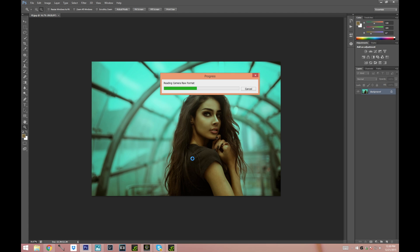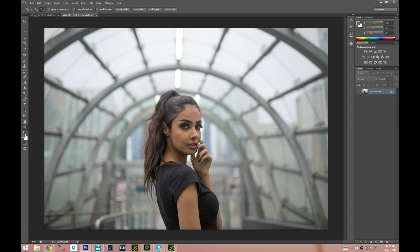You can definitely play a lot more in Camera Raw but we're gonna do a lot in Photoshop so I think that's good enough. Now I'm just gonna go ahead and clear the skin. I'm probably just going to skip this step and show you guys just the finished result — if you would like a separate tutorial on skin just let me know.